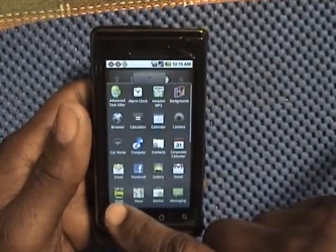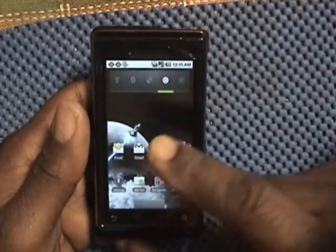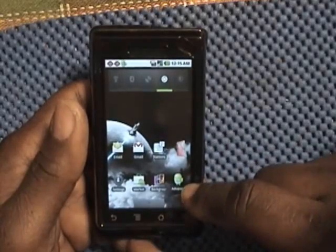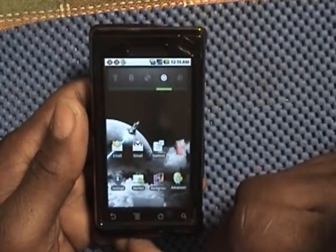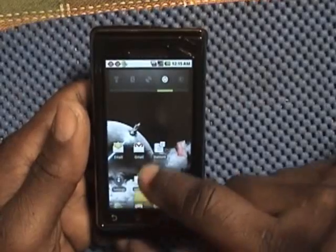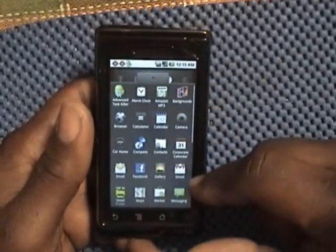I also have the settings app, Android Market, and Backgrounds, which I can use to change the backgrounds of my home screen. And there's an advanced task killer, which can kill all running apps that you don't want running. This main screen lets you go to all your apps on your phone.